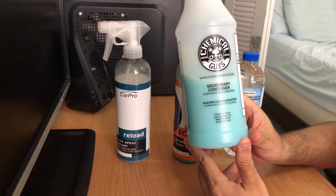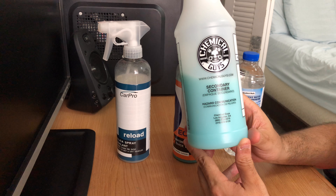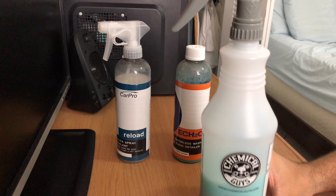I hope you learned something new. If you have a ceramic coated vehicle, I want you to try this solution. Thanks for watching.